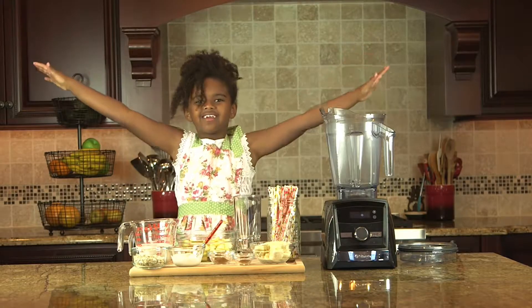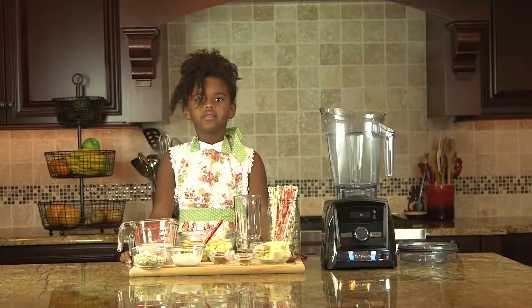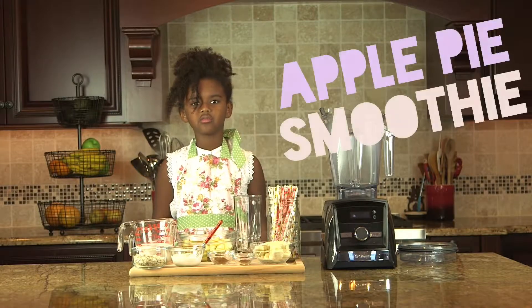Welcome to Cooking with Weeby! Today we're going to make an apple pie smoothie.